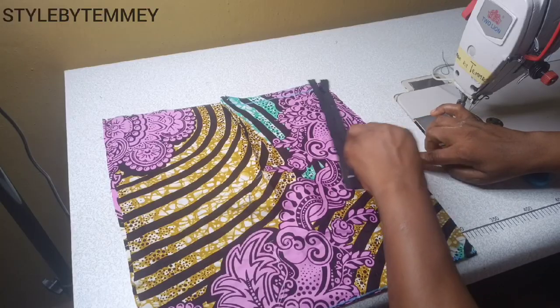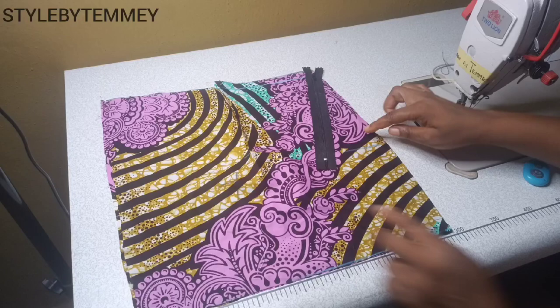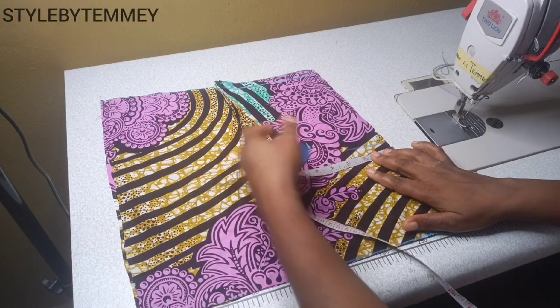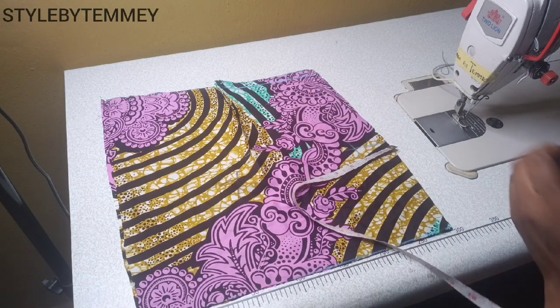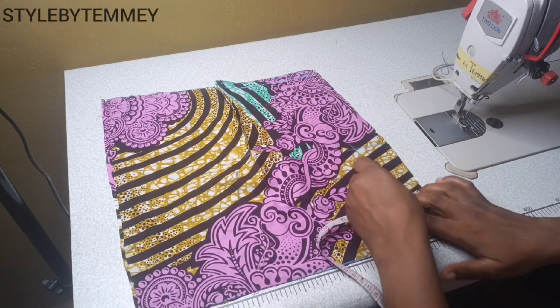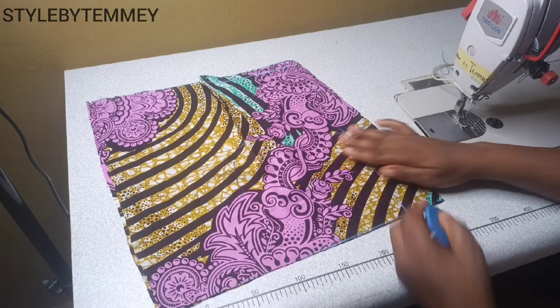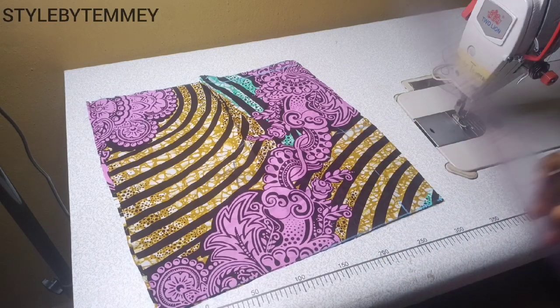I'll take my zipper and measure where I want it to reach on the back pattern so that I can stitch the remaining allowance. My zipper allowance is 2 inches and I'm just using my chalk to mark where I want to sew, and I'll just sew down as you'll see me doing right now.